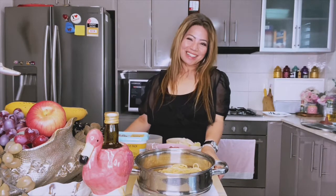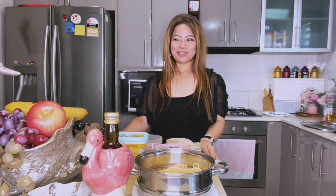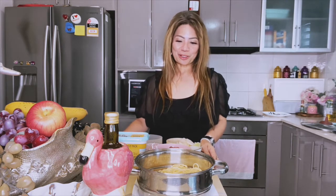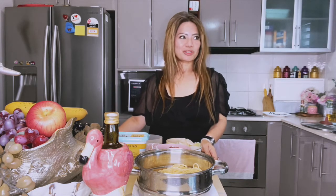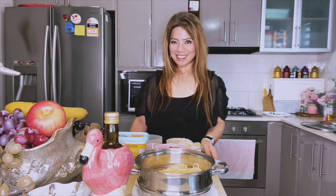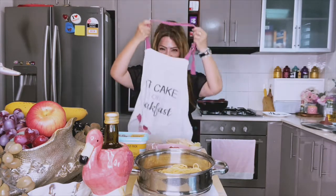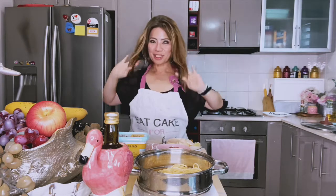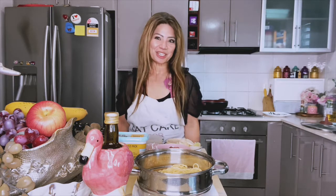Hi, welcome back to my channel, Anything Goes with Bella. I just got back from work so I thought I'd share tonight's dinner with you. So that you don't get dirty in the kitchen, we're going to put the apron on. Welcome to Bella's Kitchen!